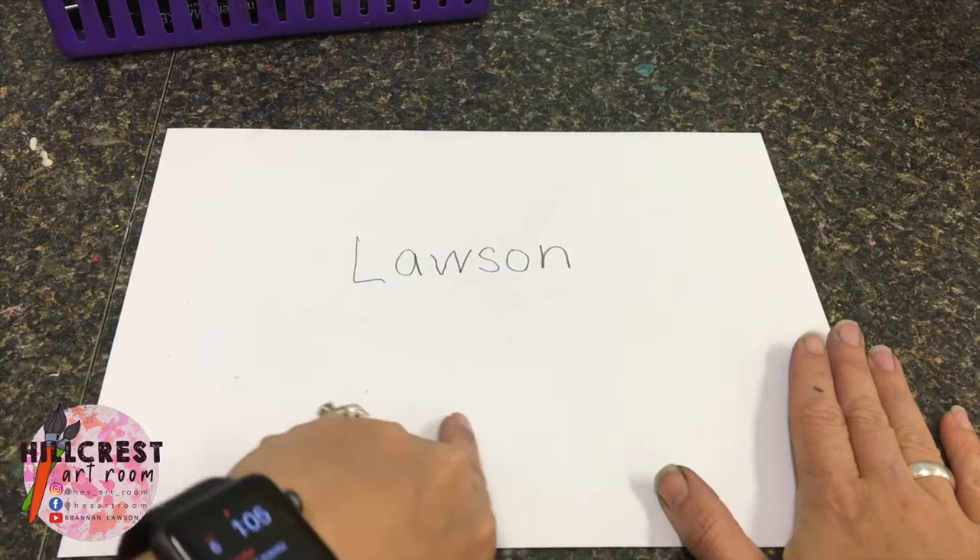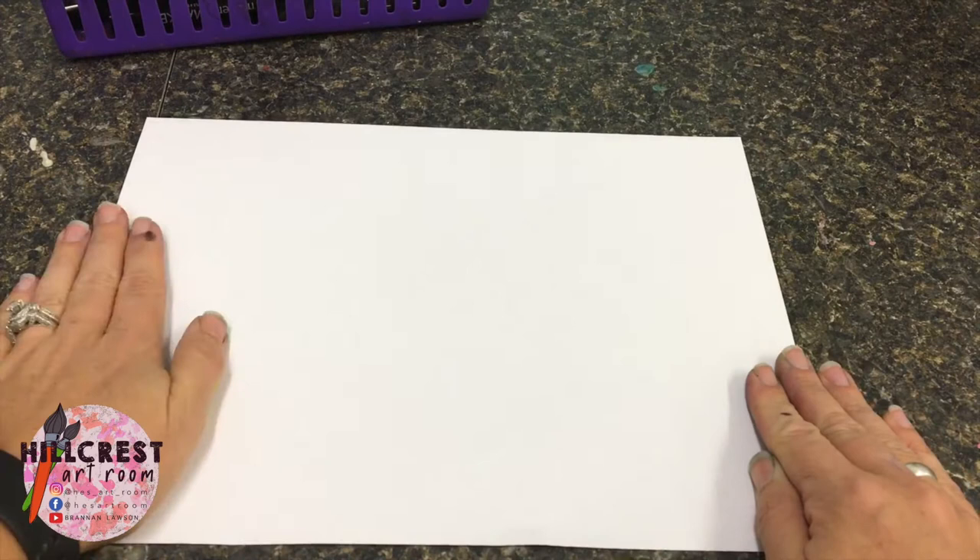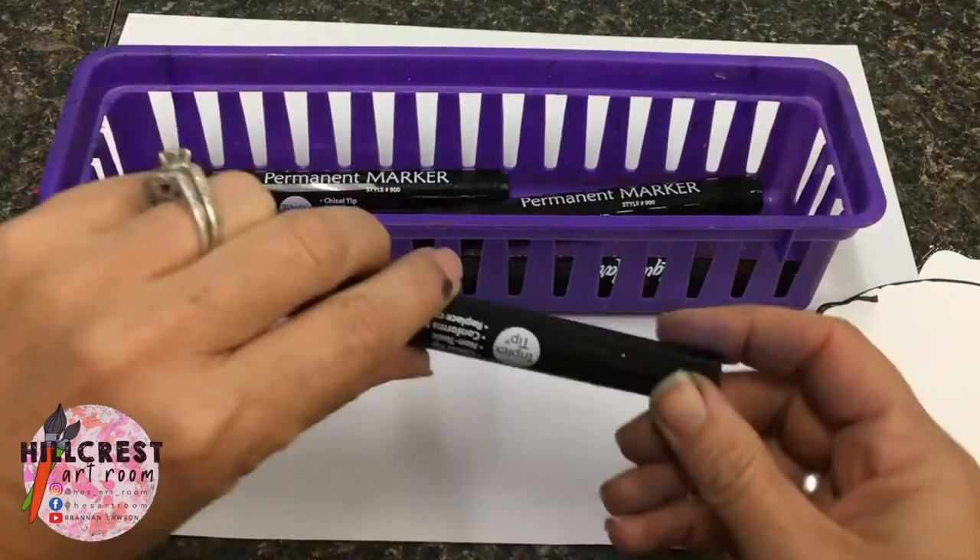Once you do that, you're going to take your paper and flip it. I should see nothing written on this side — this is the side we're going to draw on.